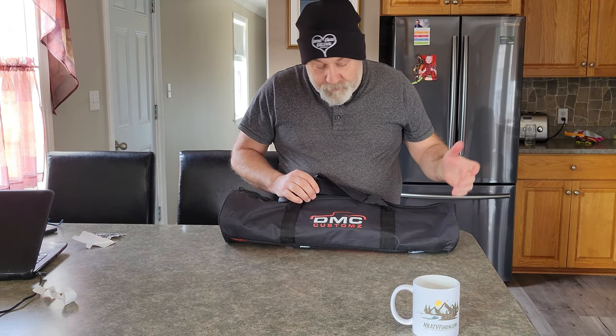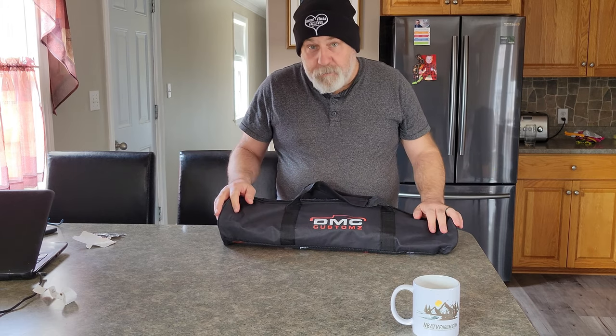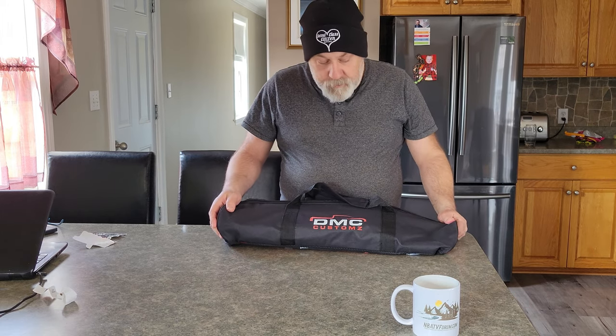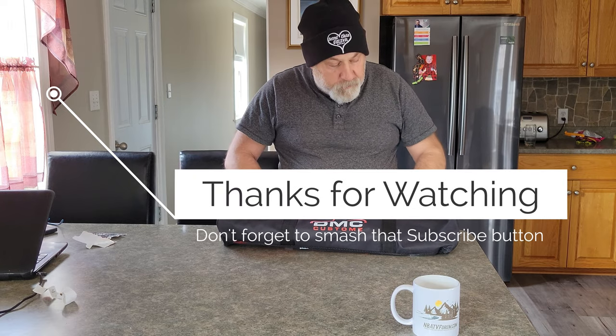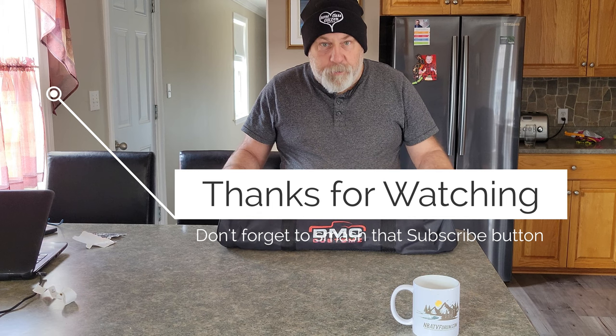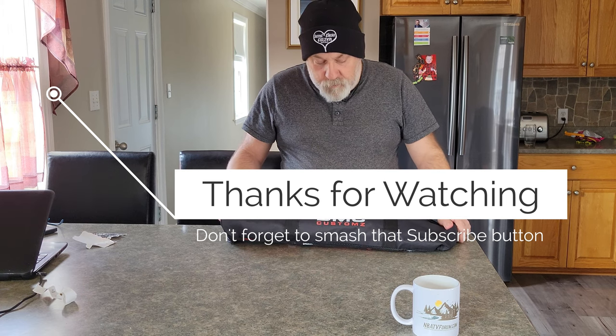We don't go out and get stuck that often, but you never know — it's cheap insurance to have. And you can even use this kinetic rope as a tow strap if you want to tow somebody, but you shouldn't do that for a long period of time. All in all, I'm impressed.